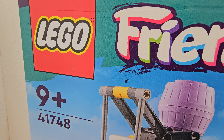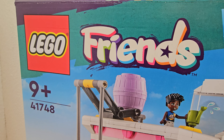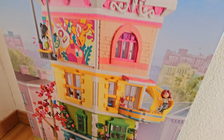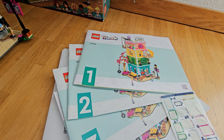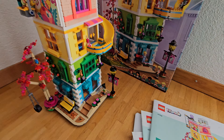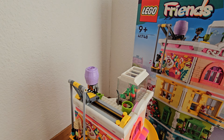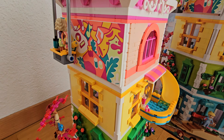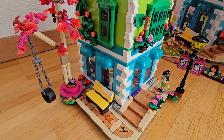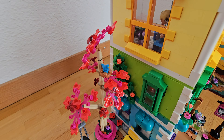Hello and welcome to another review of the Lego Friends set 41748. The package contains four instruction manuals, a sticker sheet, and the model itself, which is very colorful. I love it — it looks good.